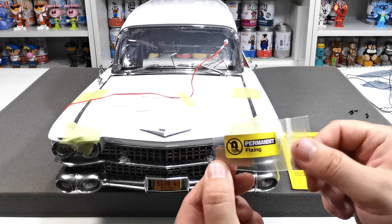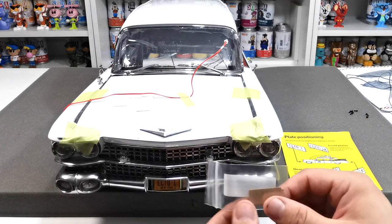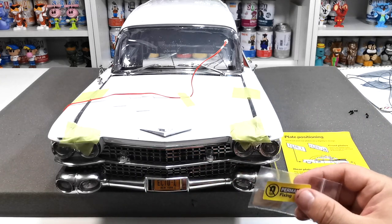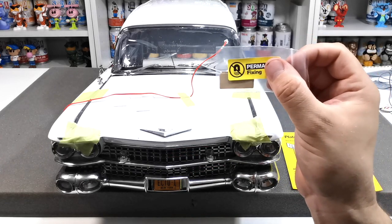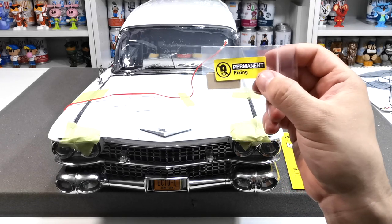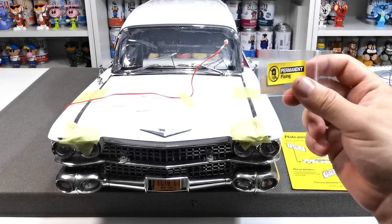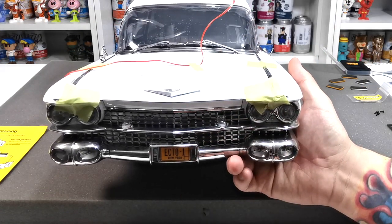If you are looking to use the permanent fixings, those are the ones to use if you don't want the magnetic option — just stick those on and have them. But just remember you won't be able to interchange them if you go ahead and do that. If you permanently fix them on, you would have to peel them off and re-stick them and it just won't work well, so bear that in mind.